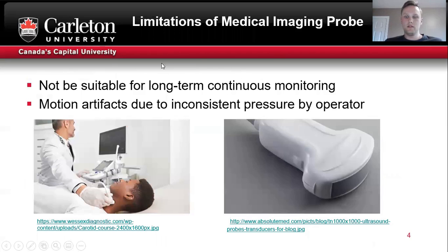Conventional medical imaging probes are not suitable for long-term continuous monitoring. This is due to their weight and bulkiness. They can commonly introduce motion artifacts by inconsistent pressure and application to the monitoring area.